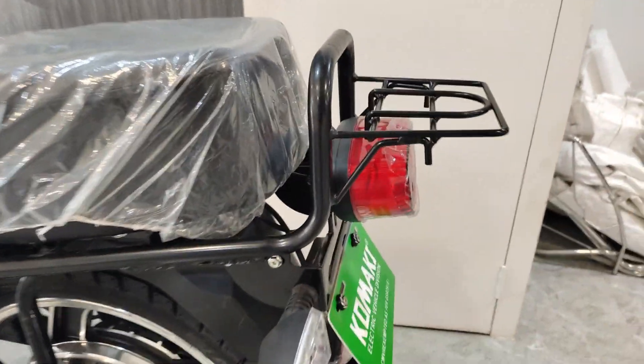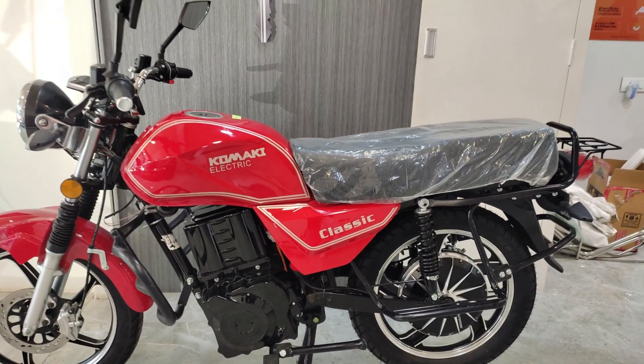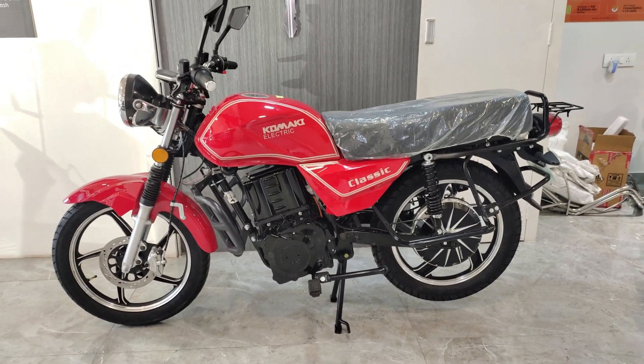This bike is going to be seen as a gravel type in a classic look. Now let's see this bike a little further — you will come to a clear understanding. This bike looks like a Yamaha RX100.